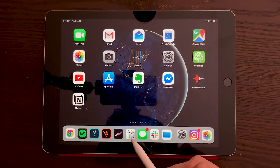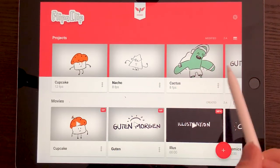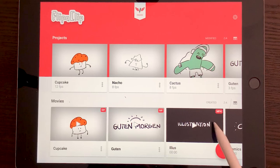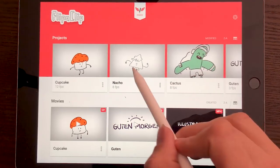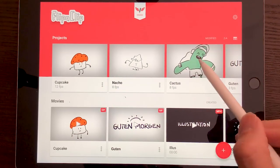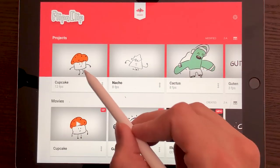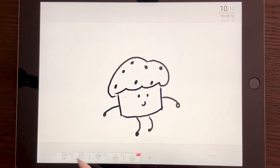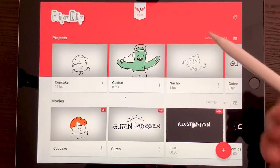The first thing we want to do is open Flipaclip. Here you're going to see two rows: one where you have all of the animations that you have created, and one with all the movies that you have exported — animated GIFs and MP4s and all that. If this is the first time you've opened this it will be empty, but this is how it's going to look once you have stuff. Today we're going to be creating a cupcake just like this, so this is just a preview of what we're going to be creating.